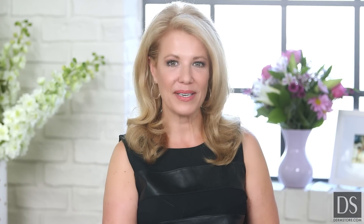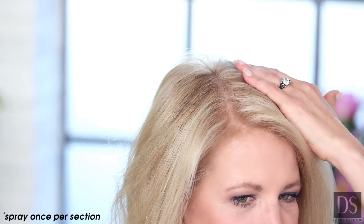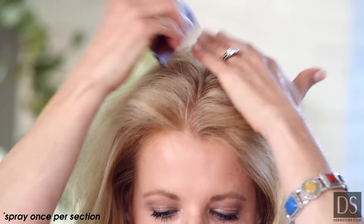One box of Neoptide contains three bottles for a three-month treatment. Apply about 12 sprays only once a day, preferably in the evening, directly over dry scalp.